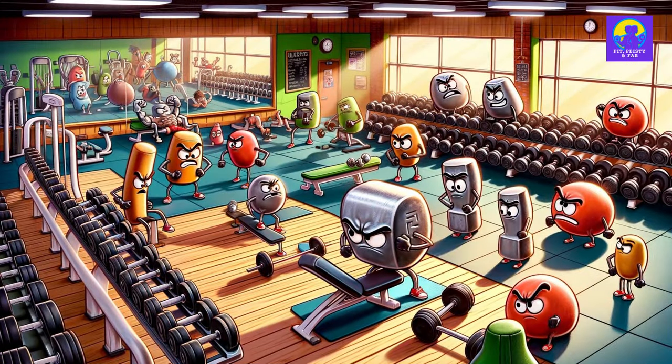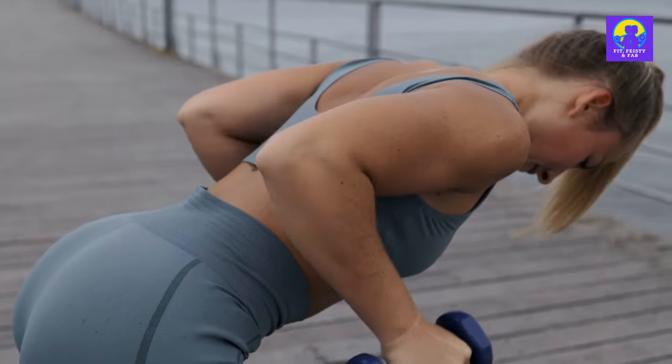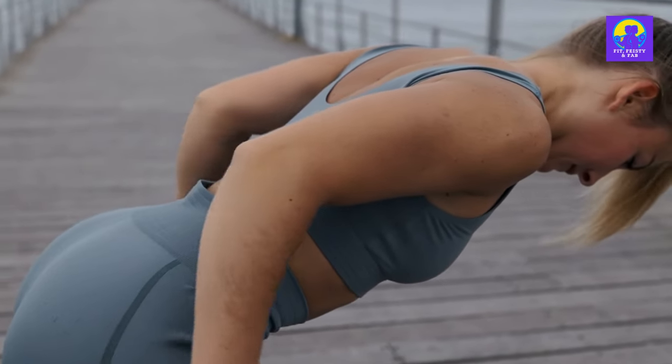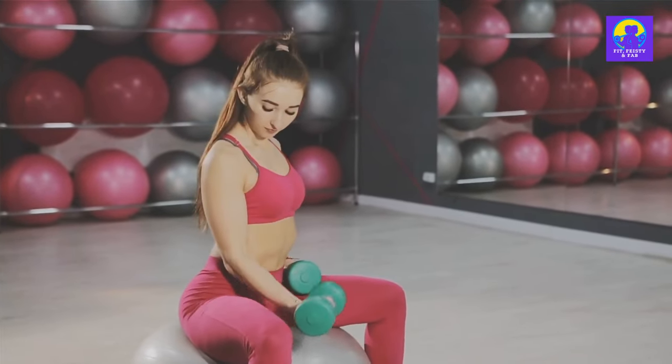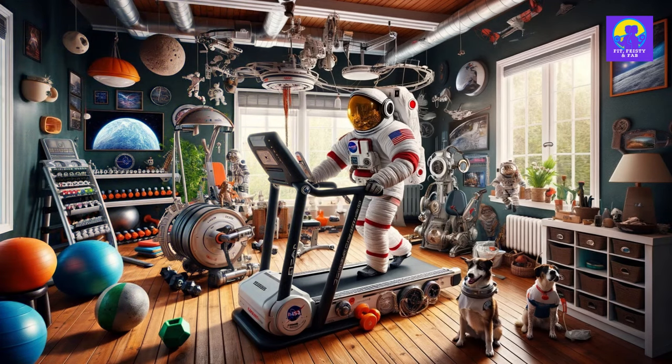Dumbbells might seem like the underdogs of the gym arsenal, with their flashy machine counterparts hogging the limelight. But here's the scoop: sticking to the basics with these bad boys can catapult you into the league of extraordinary musculature, sans the need for a gym membership or a home gym that looks like a NASA training facility.